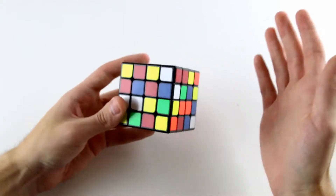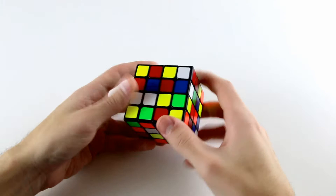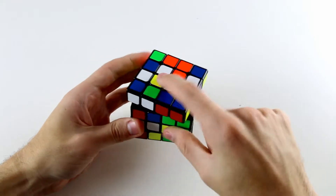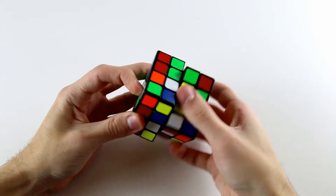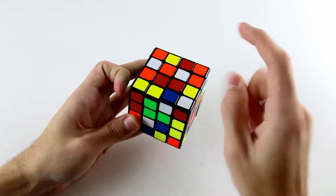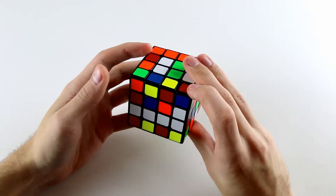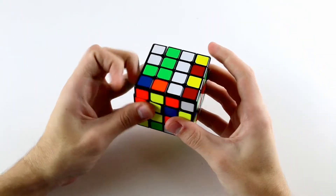Let's start out by solving the opposite centers. Here I'm going to solve the yellow center first onto the bottom, doing an R' which solves these two, then do a D and solve these two pieces so we can match them up, U', and then bring those down. I did notice we have this white centerpiece on the back so we can put it into the top layer by doing something like this, U', like that, and then solve the last two centerpieces onto the white.